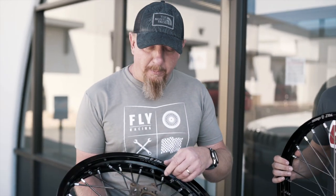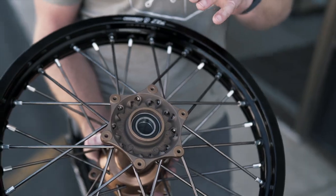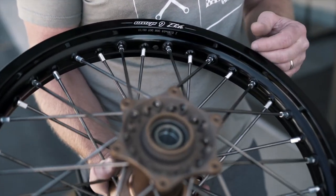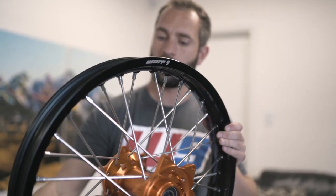We also teamed them up with our KYK bearings out of Japan — this is an ABEC 5, so it's a higher tolerance bearing than what you'll find on most aftermarket wheels. A better grease, a better tolerance, it's going to last you a lot longer than your standard bearings. Now that we have the wheels done, we're going to do a comparison — see what the standard Warp 9 rim, hub, spoke, and nipple setup is compared to the wheels that we built.